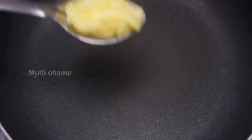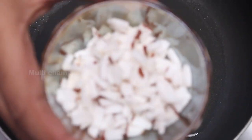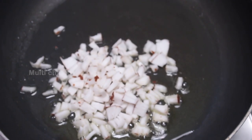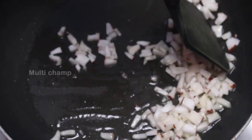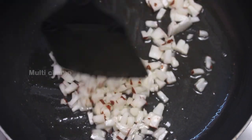Friends, let's put this Rava Appal in the pan. Then, let's put a tablespoon in the pan. After that, put it a little bit more in the pan. Now, let's put it in the pan on a low flame.